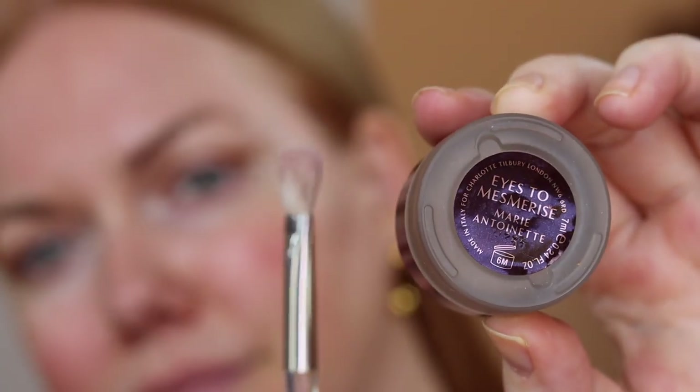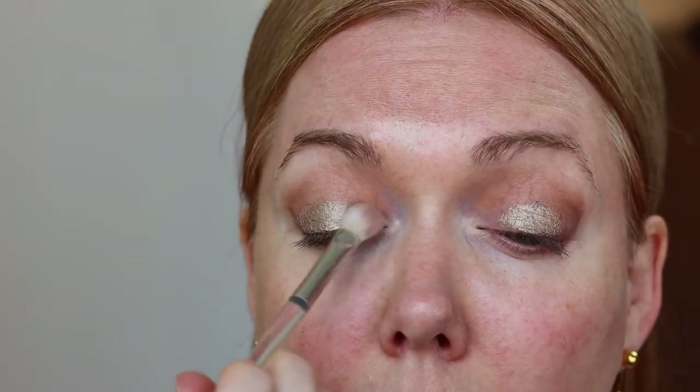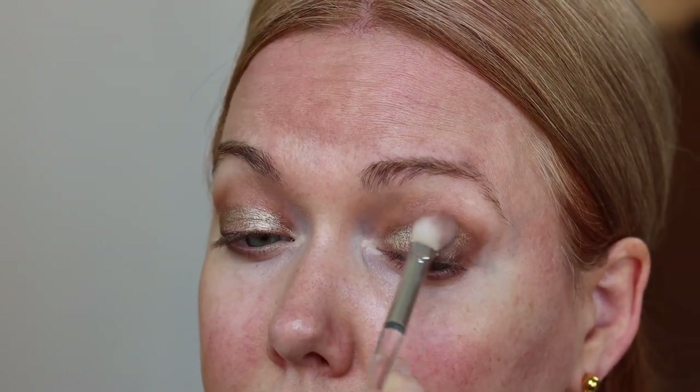This is the cream shadow I'm using today — it is Marie Antoinette from Charlotte Tilbury. It's one of those colors that looks so good on everyone; it is just a real knockout. I'm using an e.l.f. fluffy brush to apply this, but you can also apply it with your fingers and blend. I'm flipping the brush over and using the clean side to blend the edge of that eyeshadow in with the powder. I just love this shade — look at it, it's so pretty.